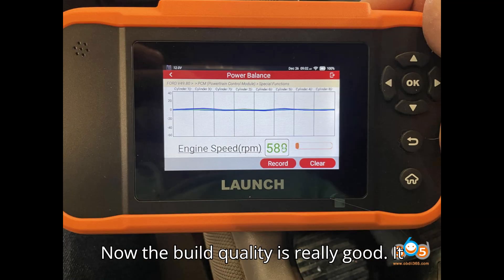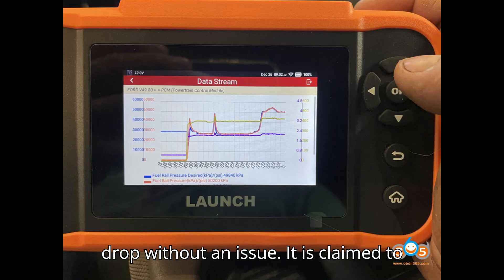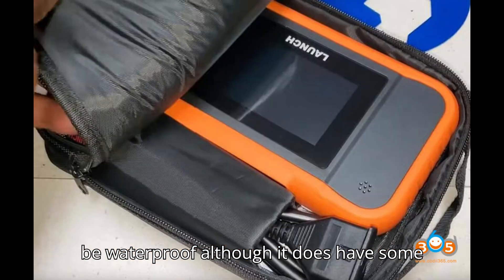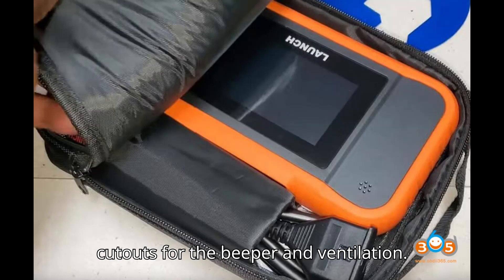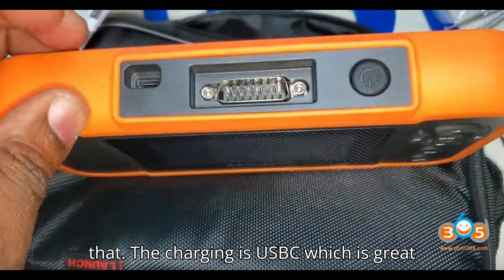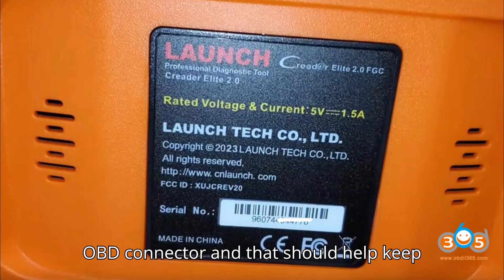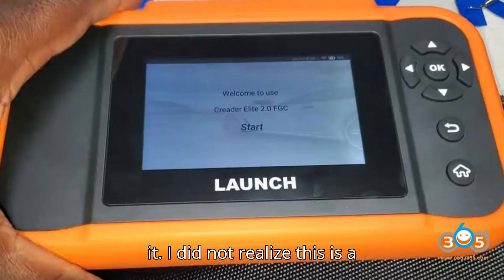The build quality is really good — it is definitely rugged and could handle a drop without an issue. It is claimed to be waterproof, although it does have some cutouts for the beeper and ventilation, and I am assuming they have accounted for that. The charging is USB-C, which is great to see. This tool also charges over the OBD connector, which should help keep it charged anytime you are ready to use it.